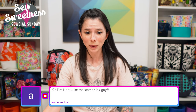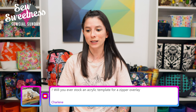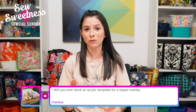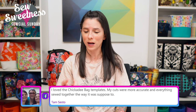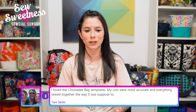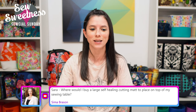Angie asks: 'Tim Holtz — like the stamp and ink guy?' Yes, same person! Charlene asks: 'Will you ever stock an acrylic template for a zipper overlay?' We actually do have zipper overlay acrylic templates in several different styles — just go to the Sew Sweetness website and type 'zipper overlay' in the search box. We were out of stock for a few days but just got those back in yesterday. Tam says: 'I loved the Chickadee bag templates — my cuts were more accurate!' I'm so glad to hear that.